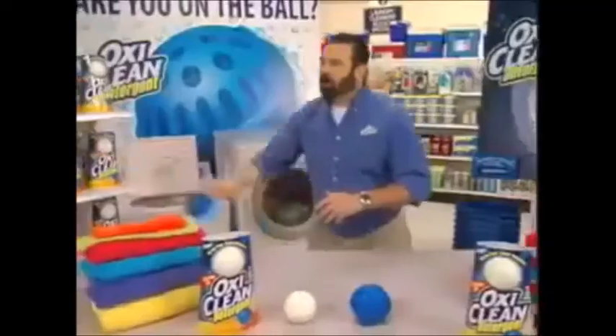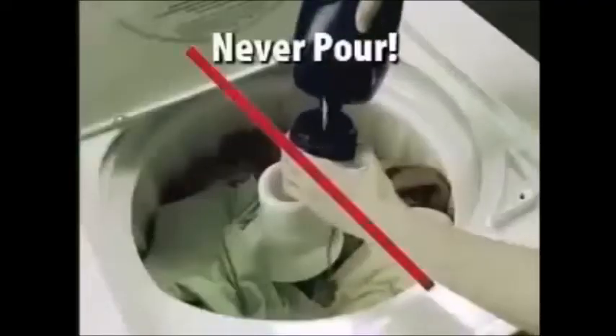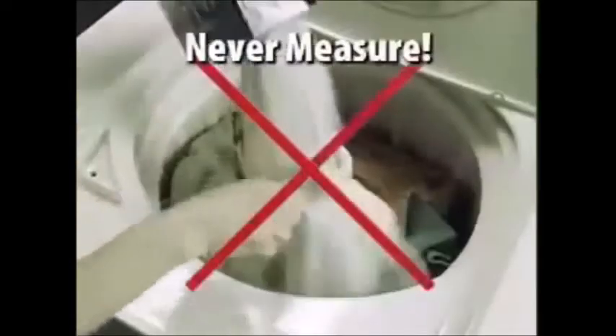I'm on the ball. Are you on the ball? Wow, what's this? It's new OxyClean detergent. Get on the ball, and you'll never have to pour or measure detergent again.